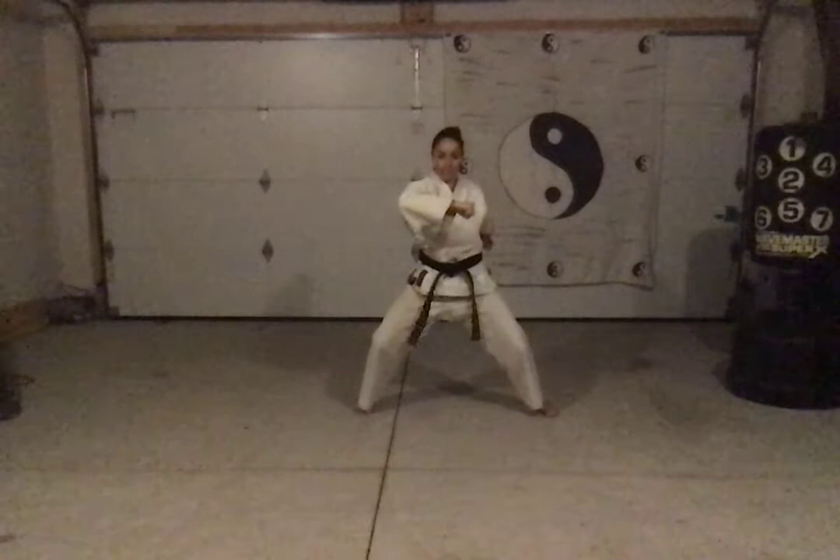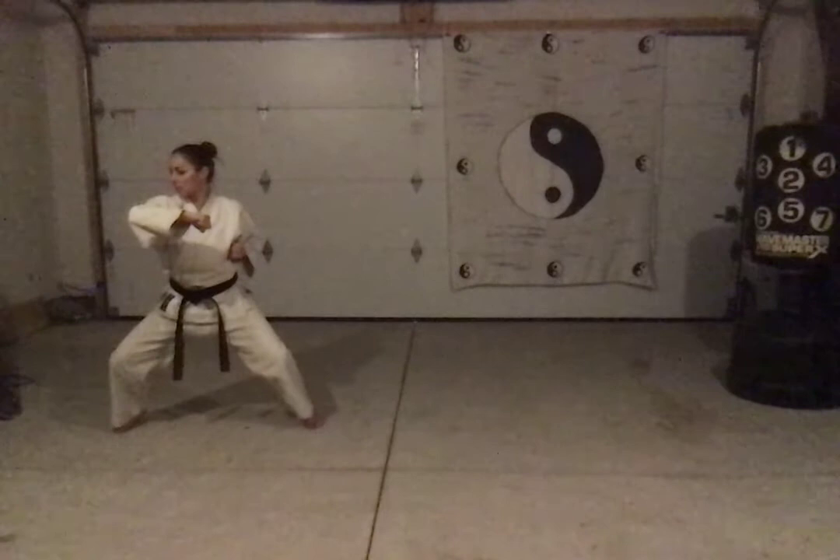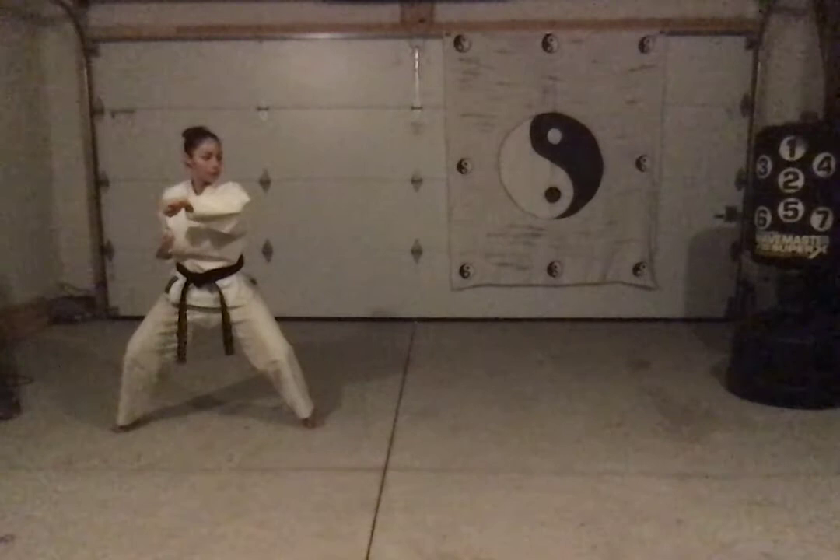And then I look over — hook punch first actually. Then step and sweep, drop down. Keep nice and low. Low, high, middle, middle — low, high, middle, middle. Look. Look. Step sweep, drop down. Low, high, middle, middle.